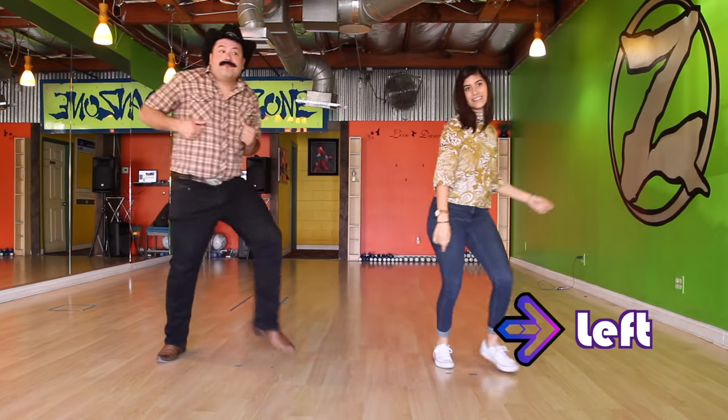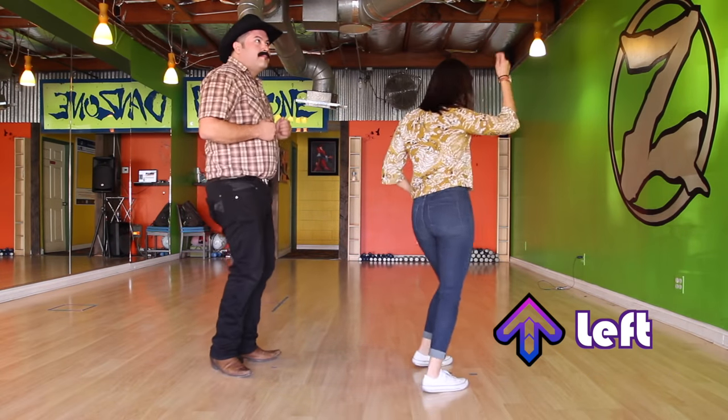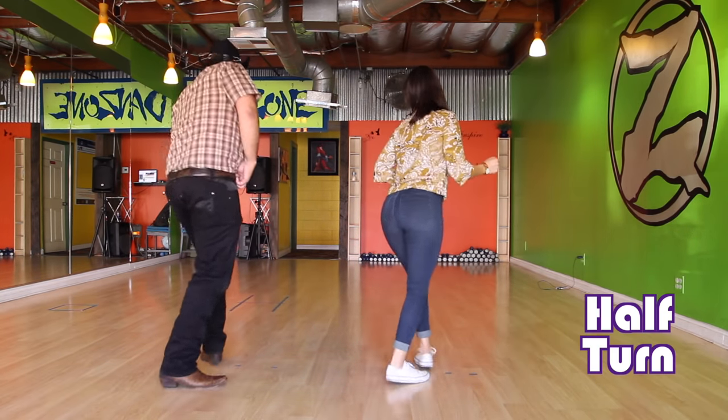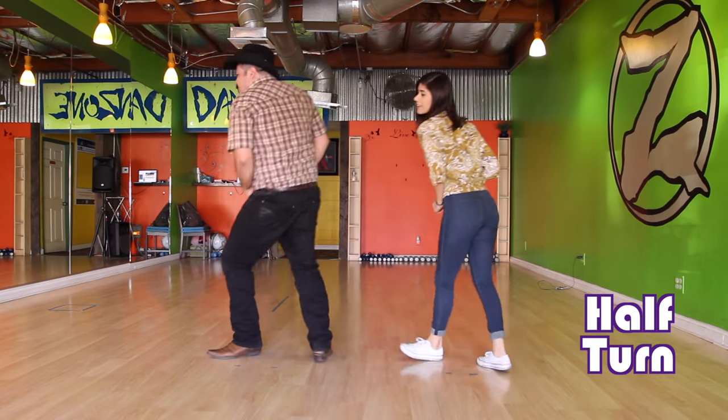You start to the right, then you go to the left, then you go to the back for a half turn again. Then you keep doing this for the rest of the song — until you get bored, then you have to go home. Then we do it with the hop; it's a little bit different but we start from the top.